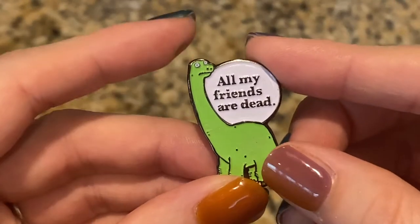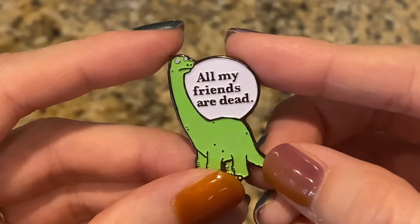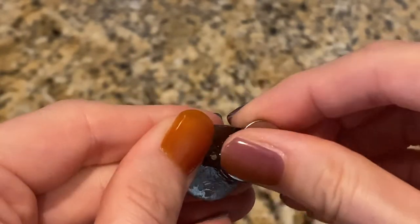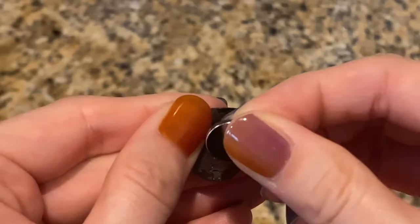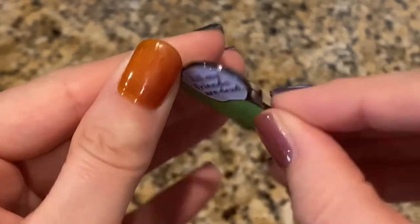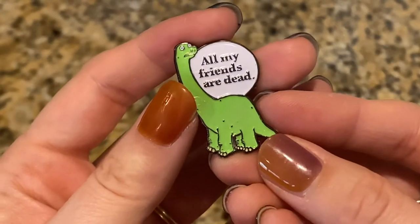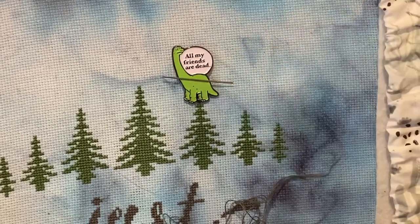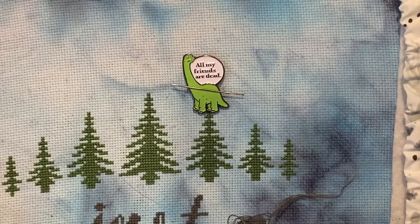You're going to let this dry overnight. And voila, you have your very own needle minder! And the most important tip of all when it comes to needle minders is don't let anybody make you feel guilty — you can never have too many.